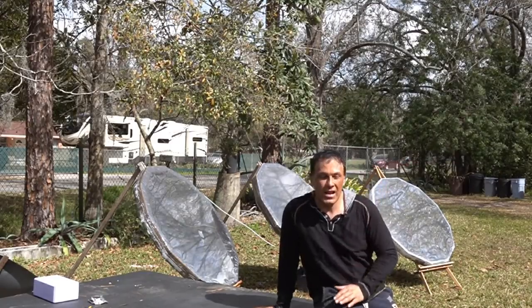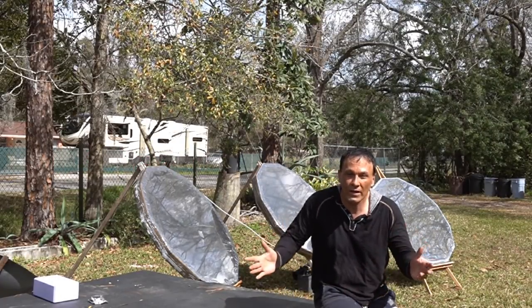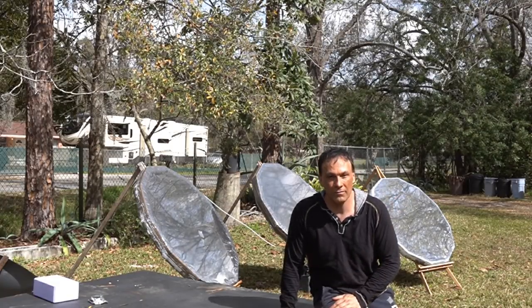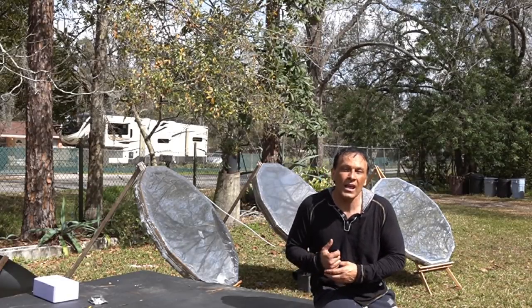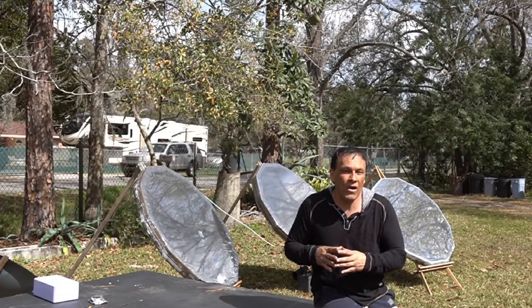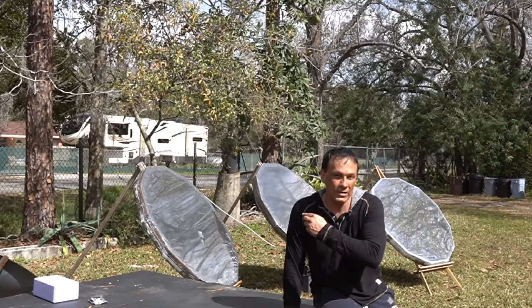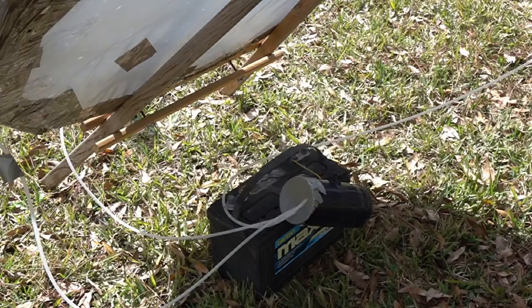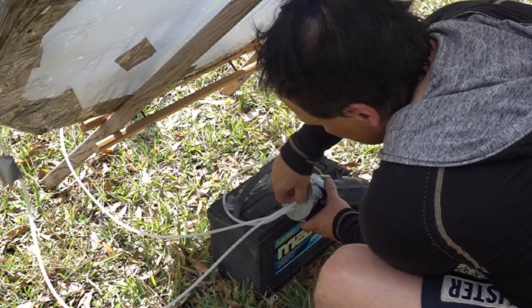Another issue I came across was how to keep a good vacuum with it. If you build them perfectly you'd have one that holds a vacuum forever, but very thin material makes it easy to get a hole in it. Also, as temperatures change the focal length is going to expand and contract. If you put a vacuum pump to it, it will suck them all the way down and cause them to implode, so you'd need a very elaborate switch system. Instead, simply take a blower fan.